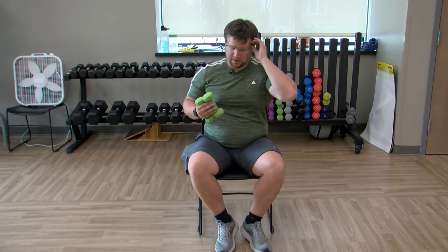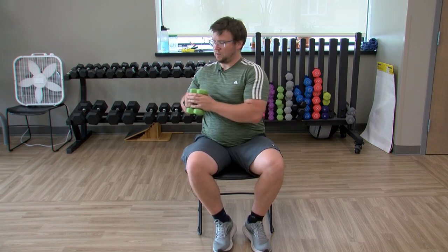Three, two, relax. Hands together, weights together, sitting nice and tall — twist to one side, twist to the other. Just a gentle twist, nothing crazy. Make it harder: bring those hands out in front. Make it easier: hands closer to you. Twist to your comfort.